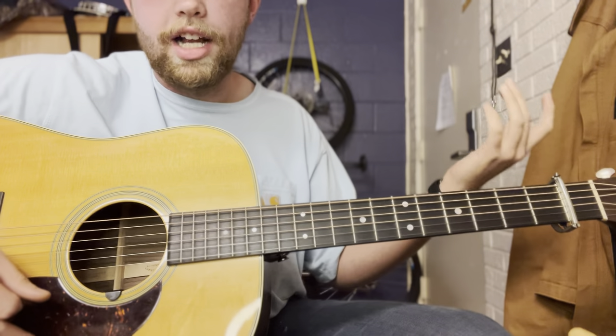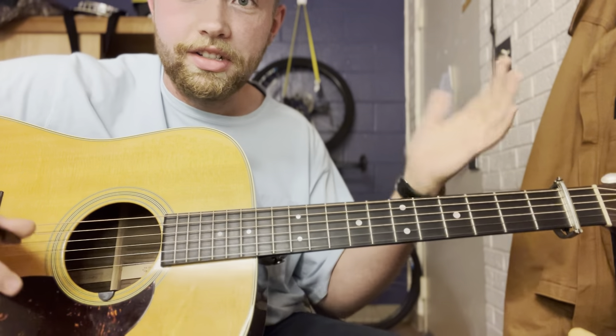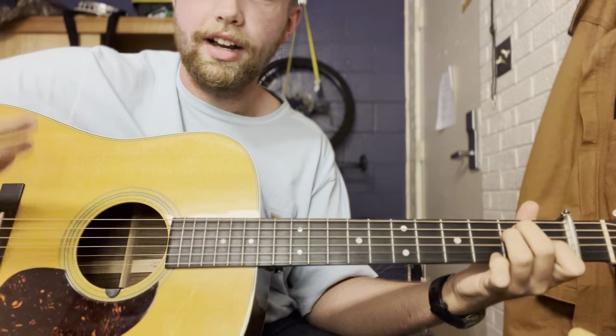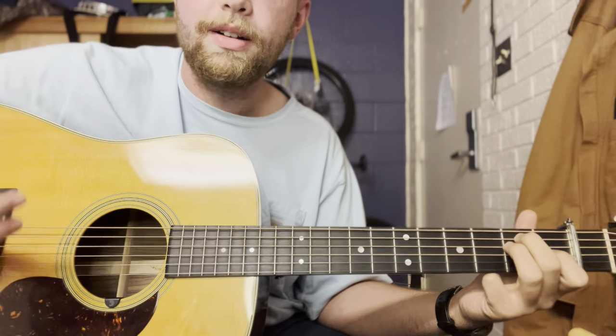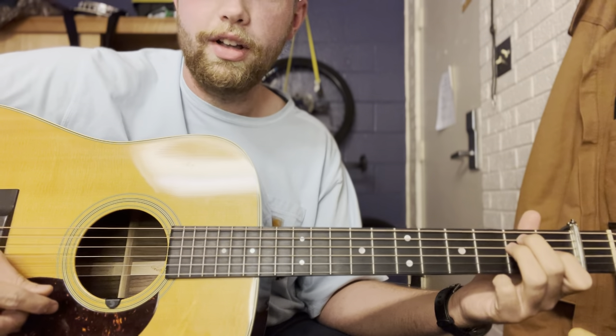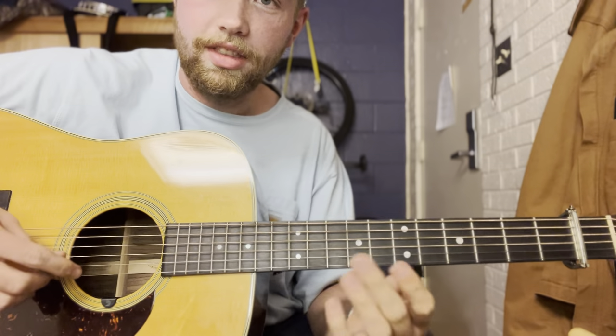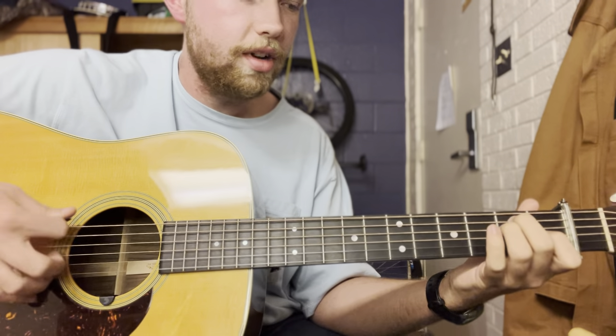If you play electric guitar, that's all you have to do — you can just stop right here. But if you're going to play it with just yourself on an acoustic guitar, like hanging out with friends or just to have fun, you'll play it with the chords along with it, and that's what I'm going to show you next.